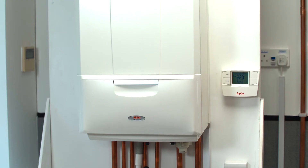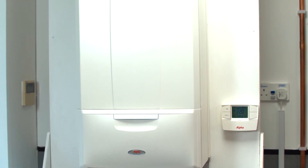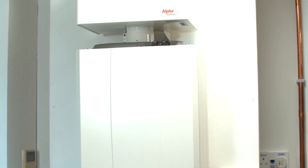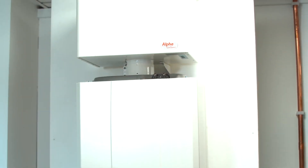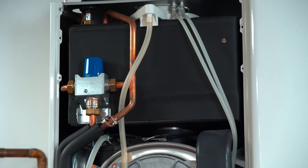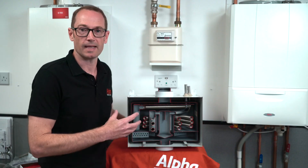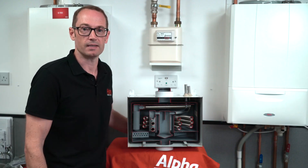It's available as an individual component that you can retrofit or fit on top of a new boiler installation — on top of an Alpha combi or a system boiler. You'll also find it already built into the Intec 40GS2 boiler, so the boiler and gas saver are all in one casing.